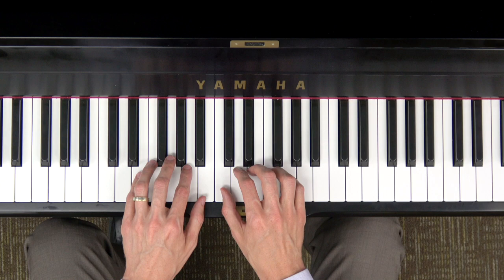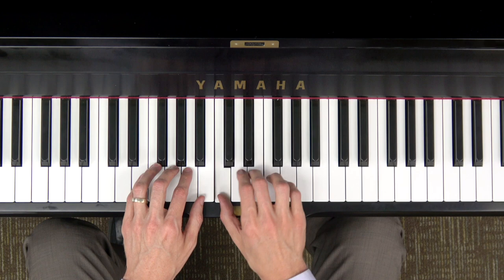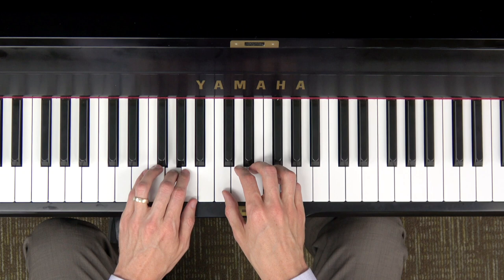And you're just going to play one note at a time. Like this.